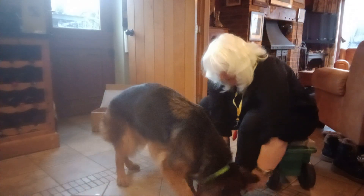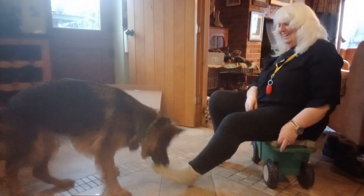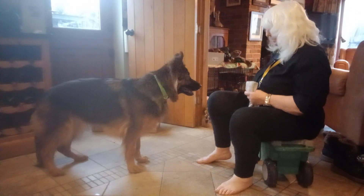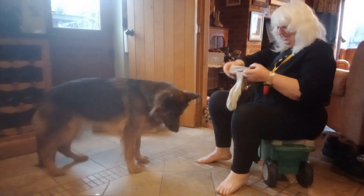Wait a minute. Hey, see what I mean? Look — I'm trying to put them on. Thank you. Watch.